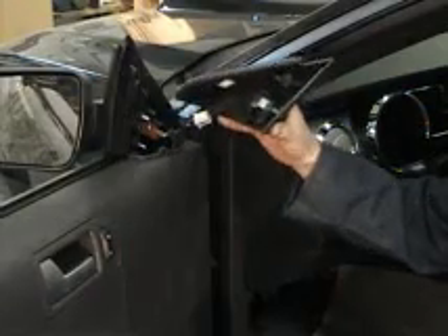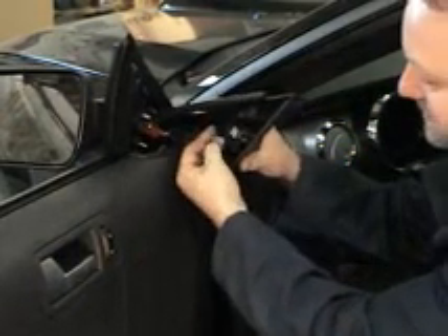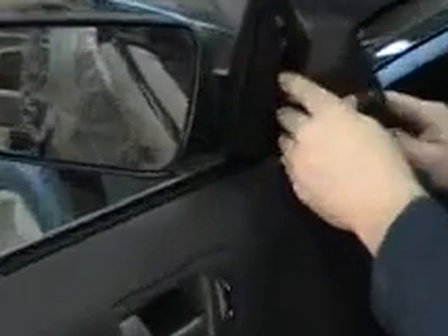Next is to replace our mirror cover. Grab hold of your pigtail, click it in, line up the guides, and click into place. With a little time, a little care, and a little knowledge, you too can do the same as the professionals — at a fraction of the cost. From us at Auto Body Tips, thank you for watching.